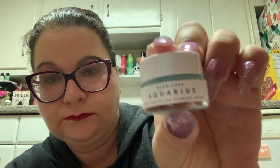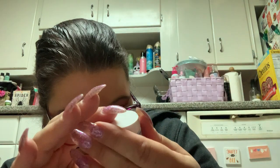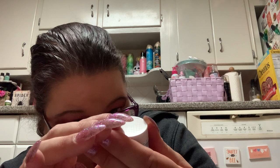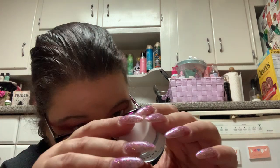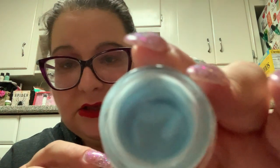The free gift that they give you is this — look how big that is. This is Herbivore Aquarius Pore Purifying Clarity Cream — 7.5 ml. It has no smell, and I'm going to have to use a Q-tip or something because it'll get under my nails. And look — it's not even full to the top. When they show you the picture it always looks full, but look at that.